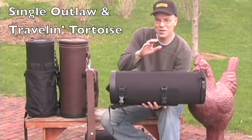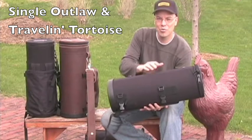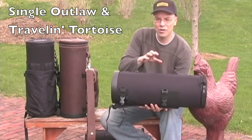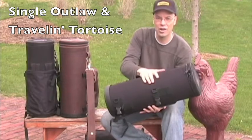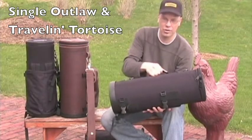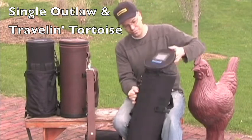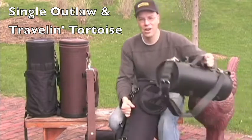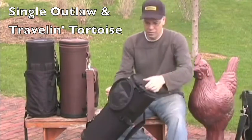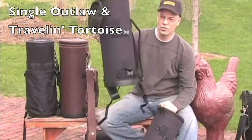The next case I want to show you is actually 100% like the classic on the outside, but we left out the foam on the inside. We call this the Traveling Tortoise. It's got that hard shell — this is the same shell we put the car on top of in some of the other videos — but on the inside we've got the nylon version of the Outlaw Laredo. This is the single outlaw.